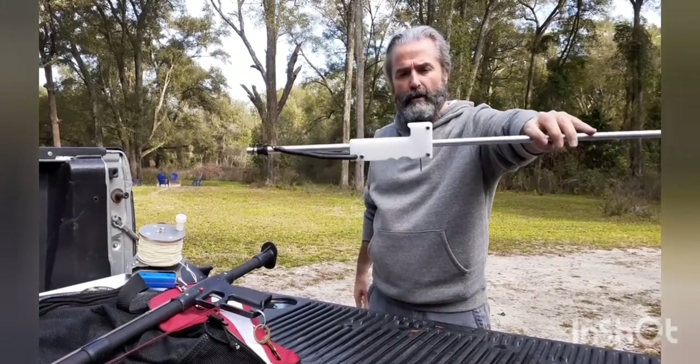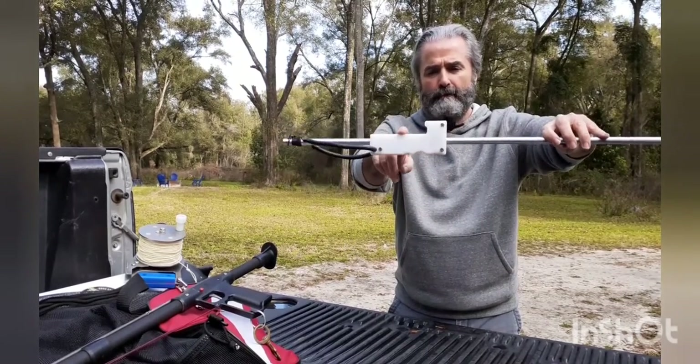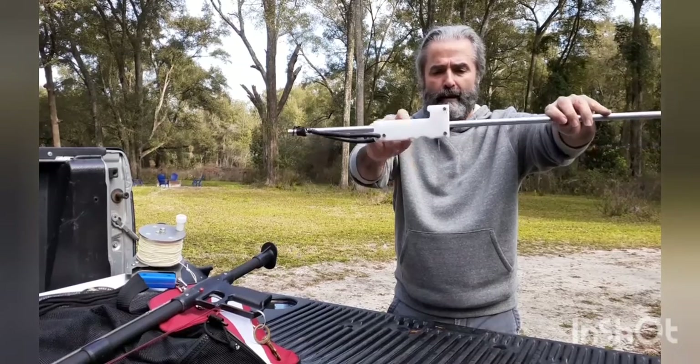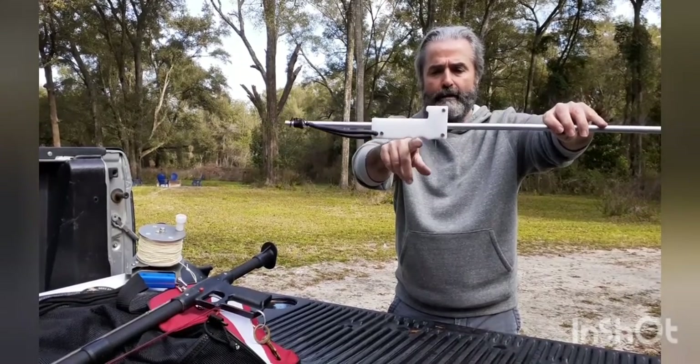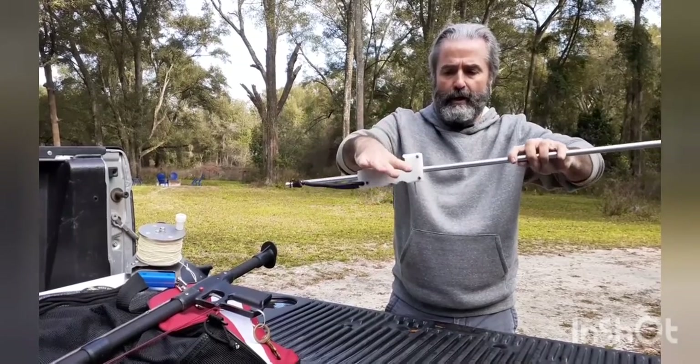Unique to our pole is going to be our trigger lock mechanism, as you can see here. It's stainless steel, housed in UHMW — very tough plastic. It has indents for your fingers for ergonomics, and also a loading pad here.